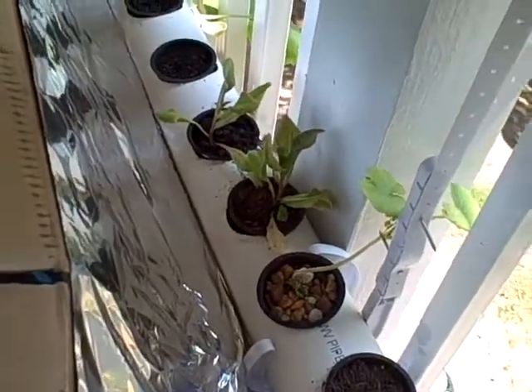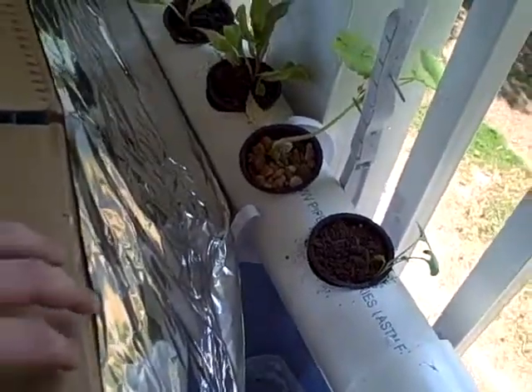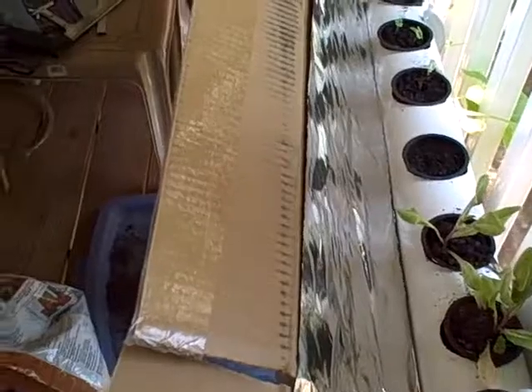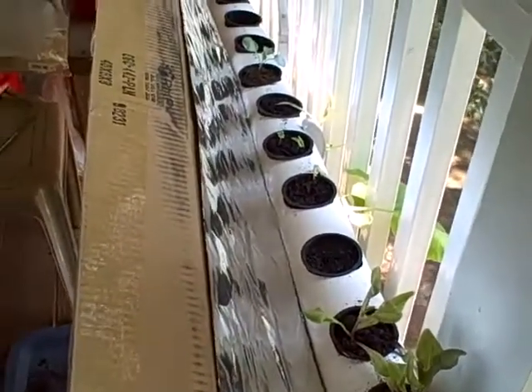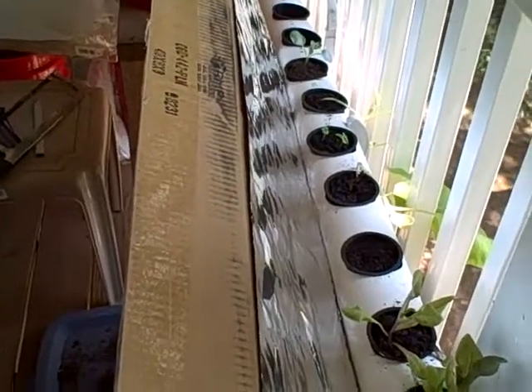It seems to be working okay — I just put it in. The foil is actually not attached in any way; it's just folded over the edge on both sides, and that seems to be working okay so far. Hopefully we don't get too much wind up here, so it should be alright. And that's it.